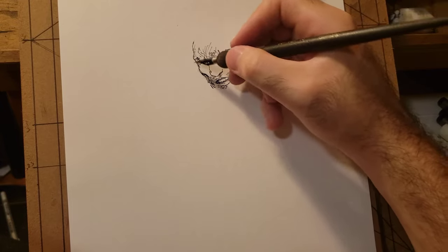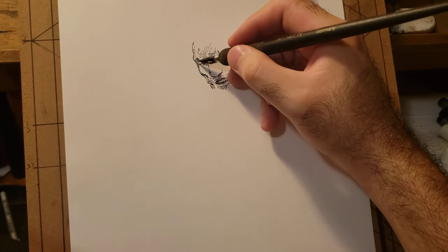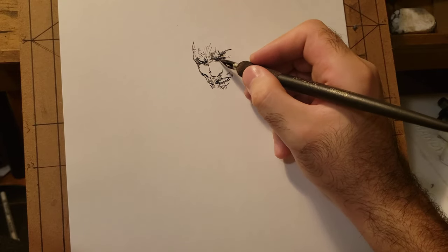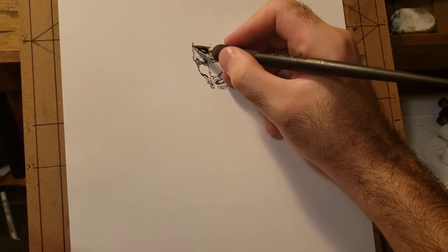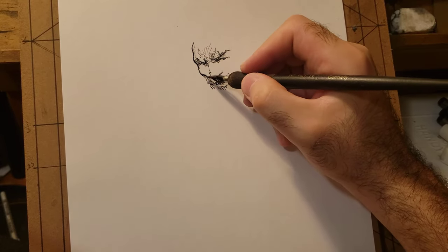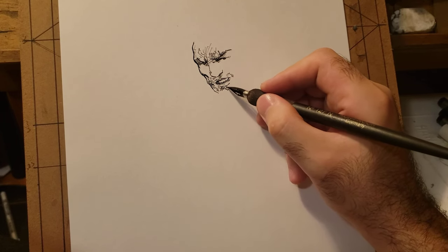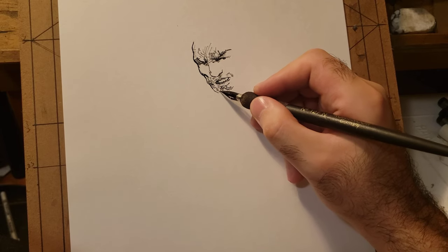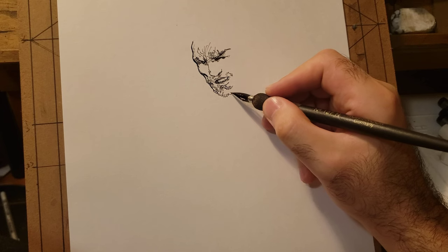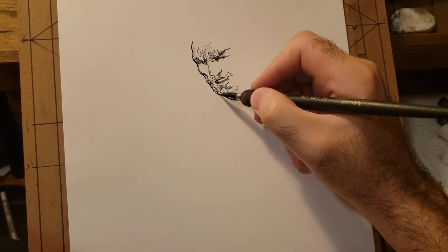I'm not pressing too hard with the pen. If you press really hard you get thicker lines, but I tend to build them up as I go along. If I press hard enough I get a thicker line, but I don't like to do that at the start. Maybe towards the end when I have a more solid drawing I can go heavy with the lines, but right now I'm just sketching — building up the drawing with very thin lines.